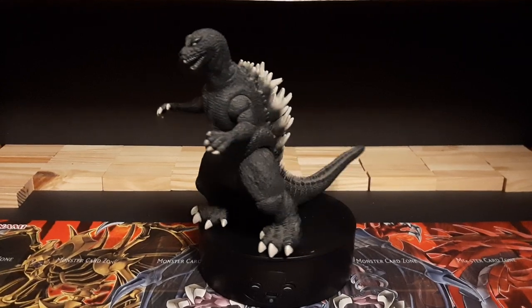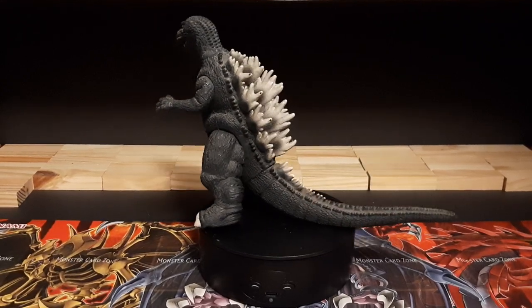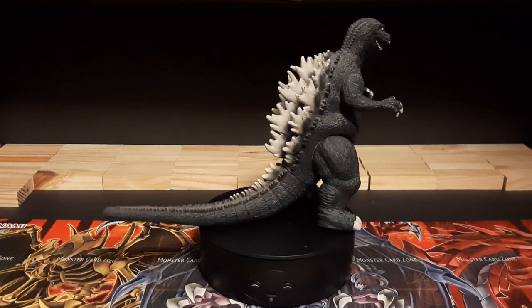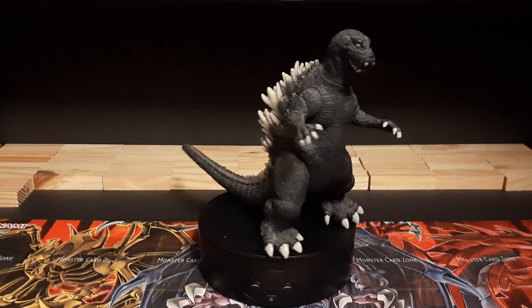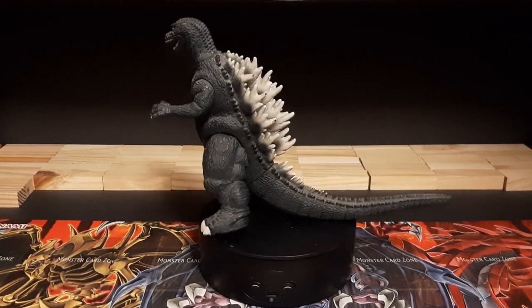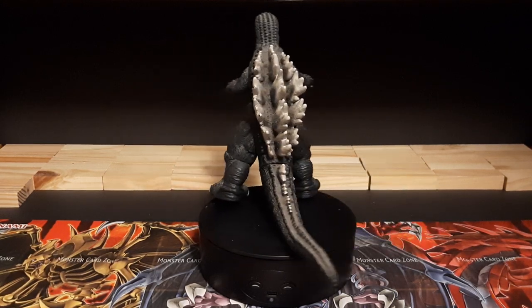Hey guys, hi, PowerN here, doing a figure review this time around — one of my oldest figures that I've had with me for the longest time: my very first Godzilla figure, from the movie GMK. This is the Ghost Godzilla right here.